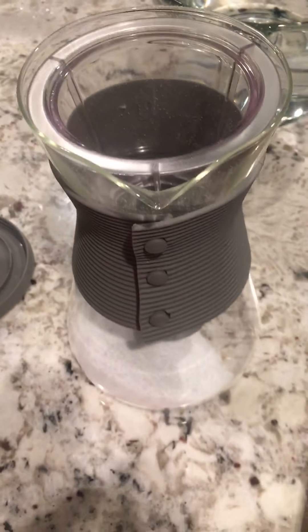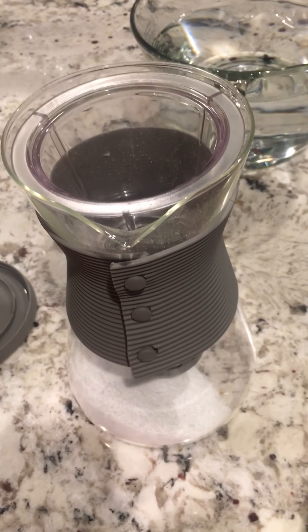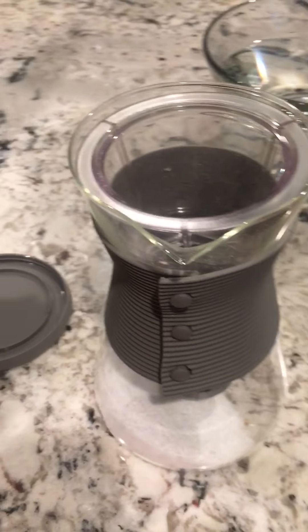Yes, this is glass. And I've never had an issue with any of my pitchers breaking. I mean, if you drop them, they're going to break. And if you put stuff like from hot to cold water, they can crack. But you shouldn't have an issue with them.